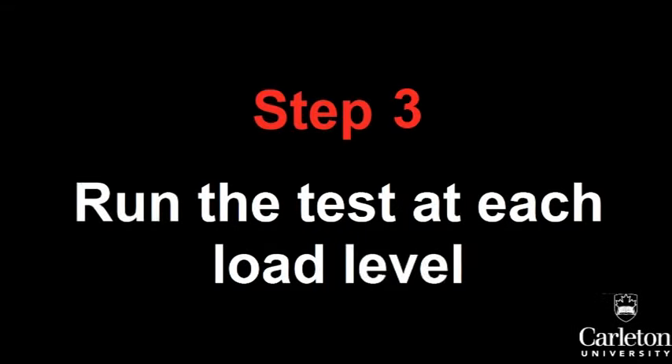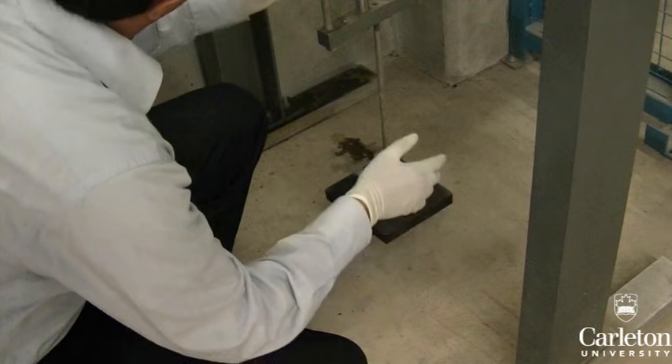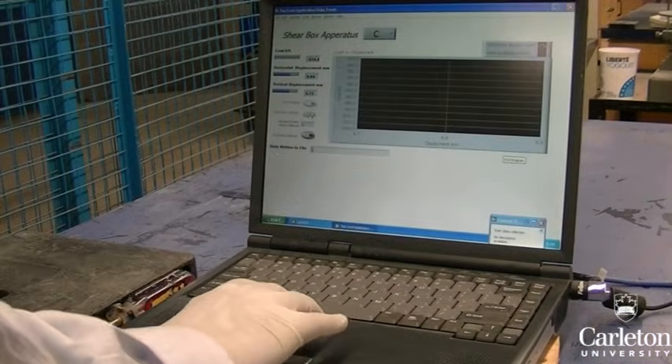For our experiment, we will be running the shear test at three levels of vertical load: 4 kilograms, 8 kilograms, and 16 kilograms. Apply 4 kilograms to the bottom of the loading jig. Zero the instruments and start the test.